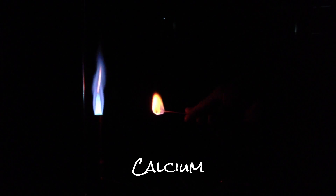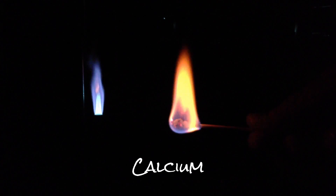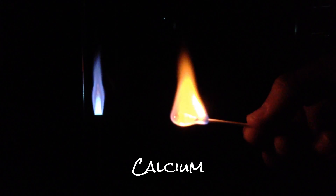Now we're going to move on to the next element, which is calcium. Same thing — wetting the swab and dipping it into the ions. And there is my calcium — it's got a different color to it. To properly discern the color, we would actually take a diffracting lens or some way to look at the individual wavelengths of the photons of light being emitted. Don't confuse that with the little yellow burning from the edge of the cotton swab.